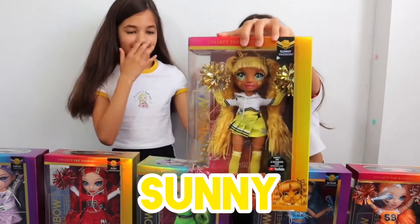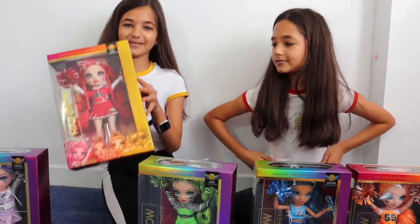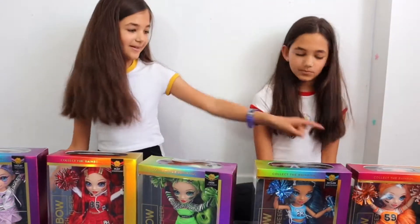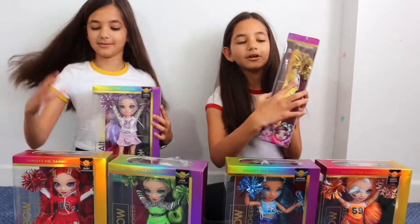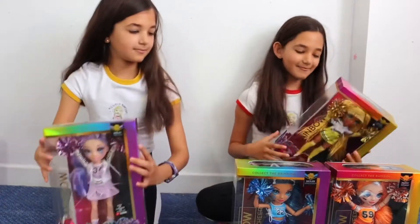She looks so cute because I like her two-pointer like that. And I really like this red one. So yeah, let's open them. Zara's going to open Sunny and I'm going to open Violet. It's cool that they got these little hand things so like you can just put them on your hand and back again.